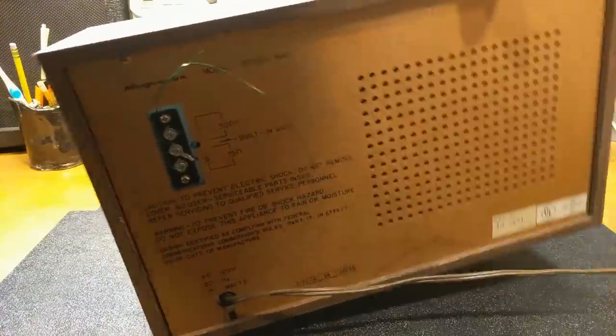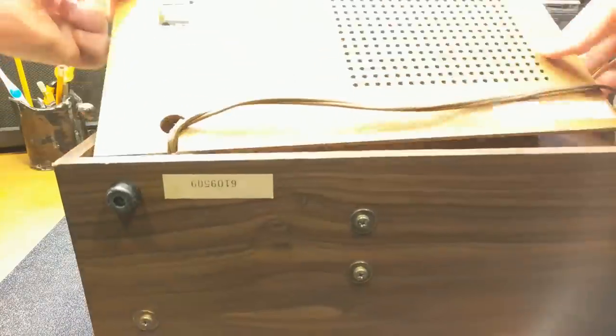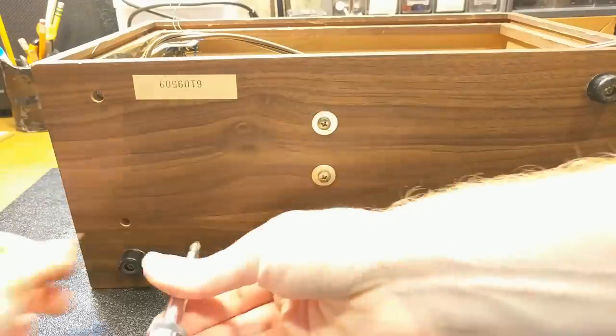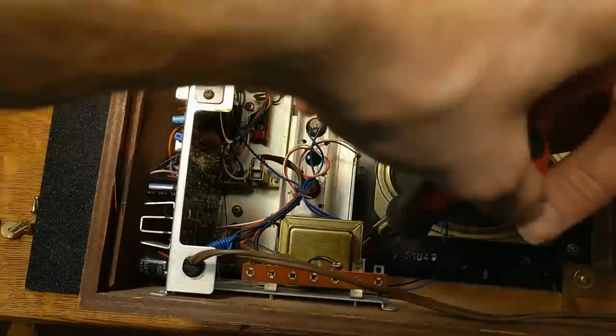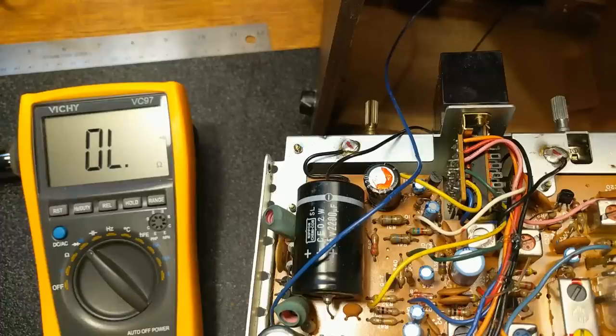The first thing we're going to have to do is open this up. I've gone ahead and pulled the amp apart so we can see the bulk of the guts. Ideally we'd have a schematic for it, but I was unable to find one, so we're going to have to kind of poke around in here to find the best place to attach our guitar input.